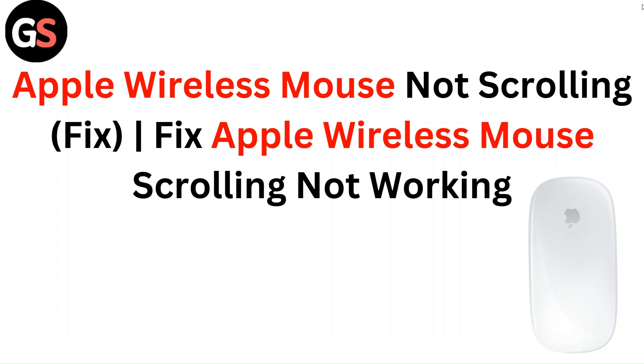Hello everyone, in this video you are going to learn about Apple wireless mouse not scrolling fix, or how to fix Apple wireless mouse scrolling not working.